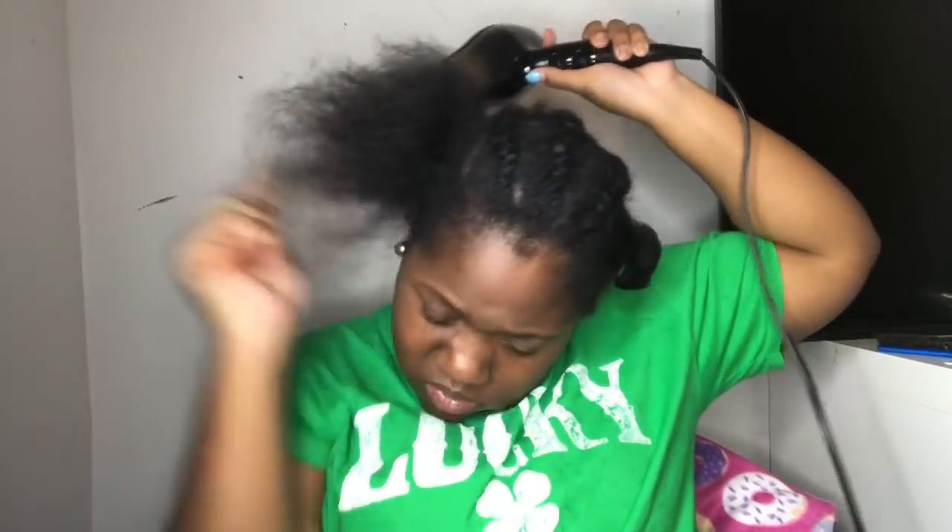Y'all, before I even get to talking — if my voice sounds like a man, I'm sorry, my voice is messed up. Anyway, as you can see, I am blow-drying my hair for the second time this year — and last year too. I wasn't planning on posting this, but I just wanted y'all to see the hair growth. My hair grew super duper so freaking much, which I'm so proud of.